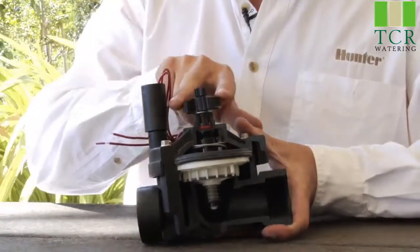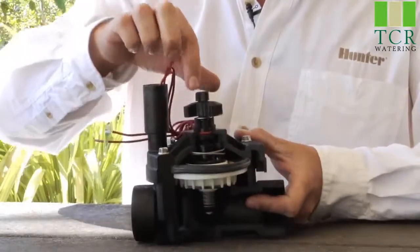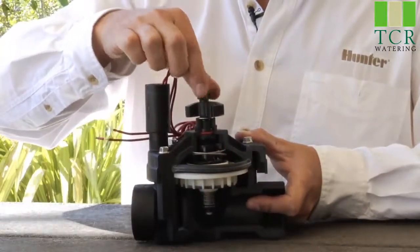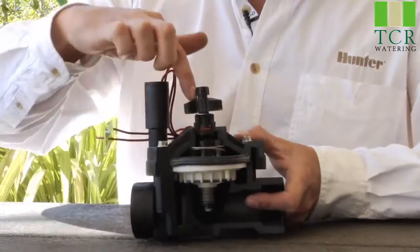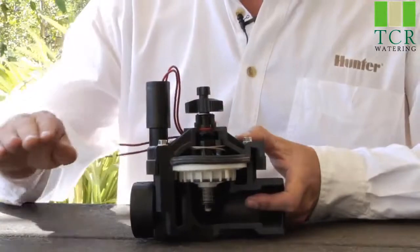On top of the flow control screw, we have what's called the manual bleeder screw. Opening the manual bleeder screw allows the water to evacuate out through that hole, which allows the diaphragm to open, and thus the valve will open with it.